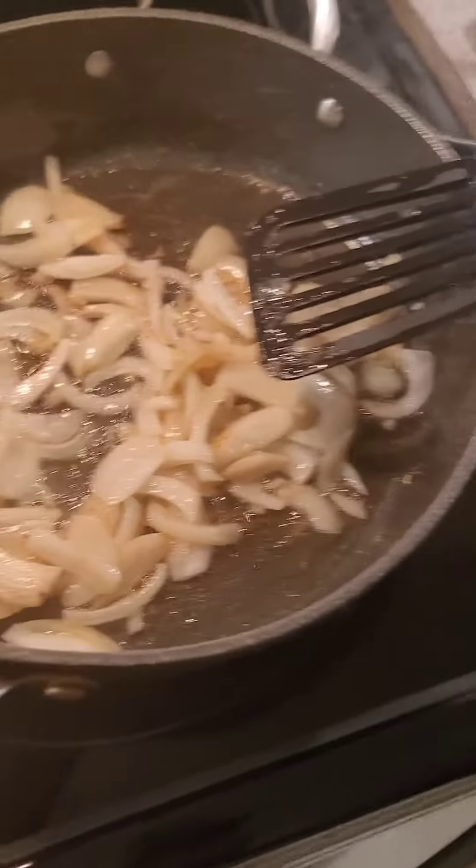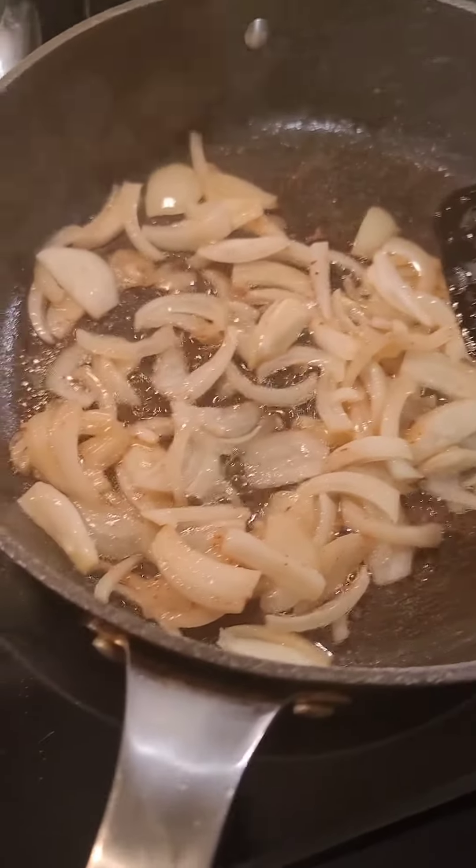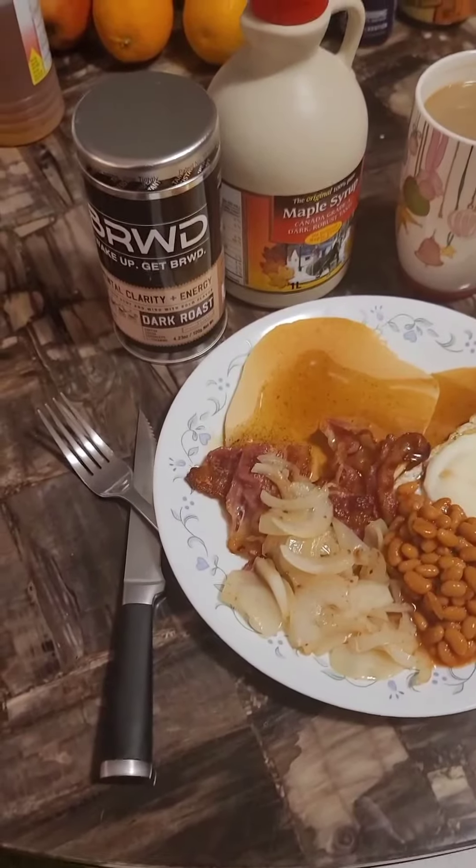Fried onions — nice and healthy. Not really, they're cooking in bacon fat at the moment. But onions are good for you anyway. So just about to plate this up. And there we have it guys.